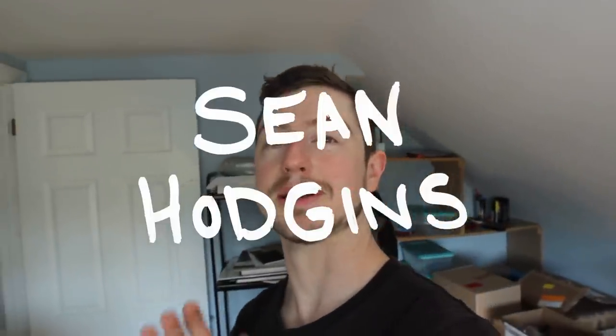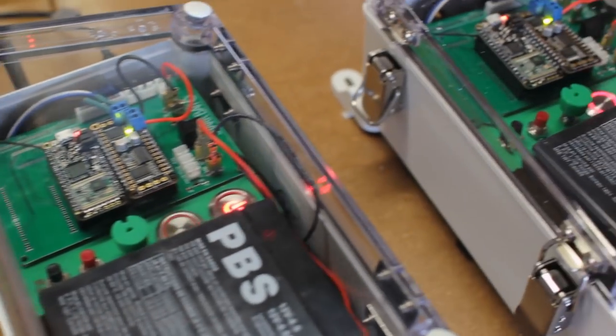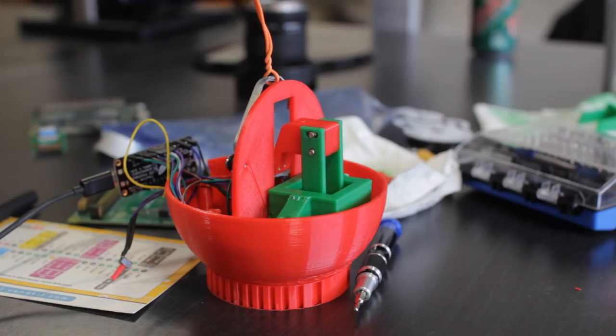What's up everyone, my name is Sean Hodgins and welcome back to my channel. I'm a huge fan of the Adafruit Feather series — there's a ton of different microcontrollers, sensors, breakout boards, and all types of things. It's super useful for prototyping. I've used them in a number of projects, including a recent ornament project where I didn't have to develop a board from scratch.